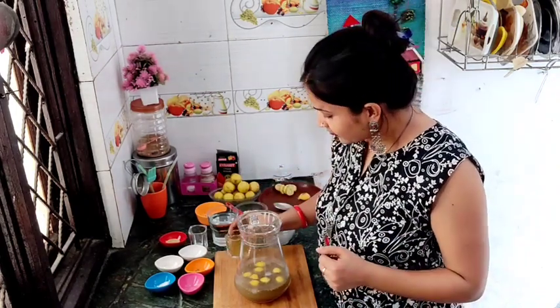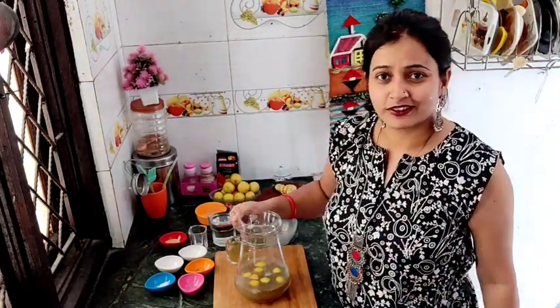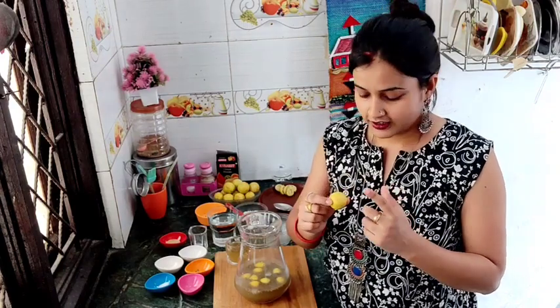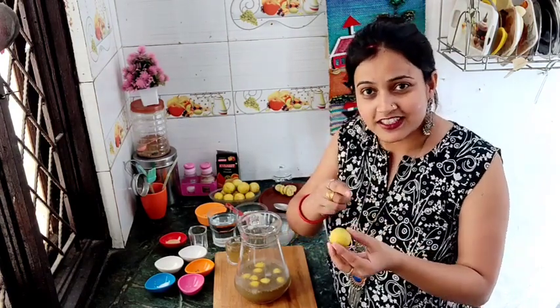I just forgot to tell you — why do we call it Sikhanji? The name Sikhanji has an interesting story behind it.